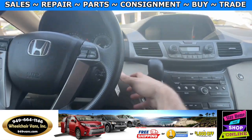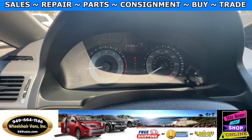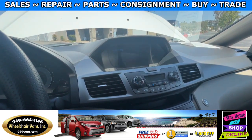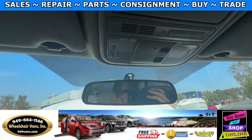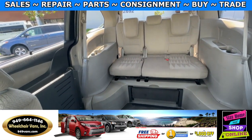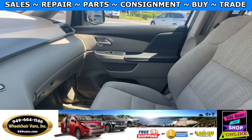Let's go ahead and start up the van. This is going to have 74,000 miles and will also have a backup camera. Up here you will have the controls for the garage. And this is the view for the back. Up here you also have controls for the rear AC.